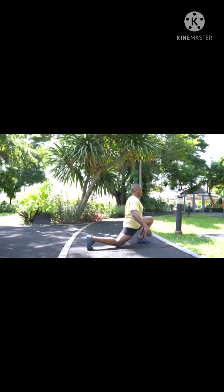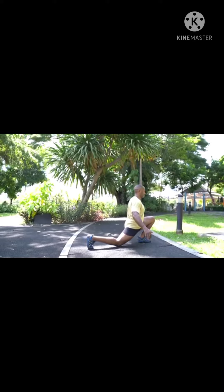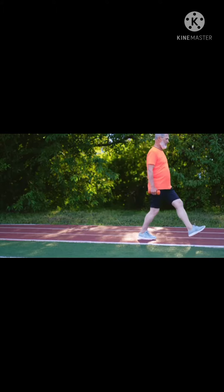Keeping the weight in your heels, push back up slowly to starting position. Never lock your knees at the top and don't let your knee bend past your toes.